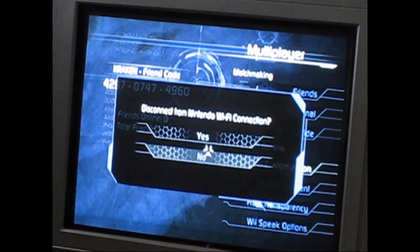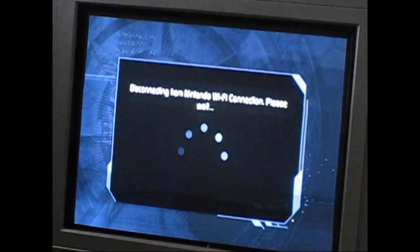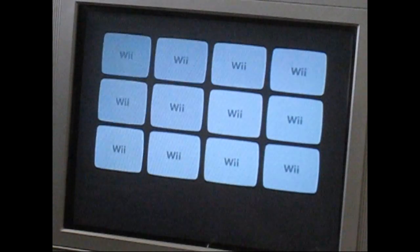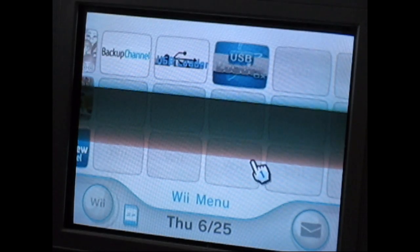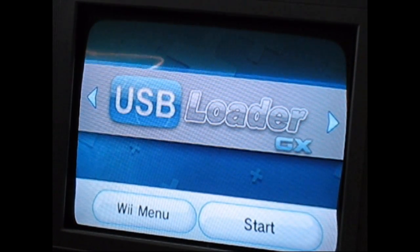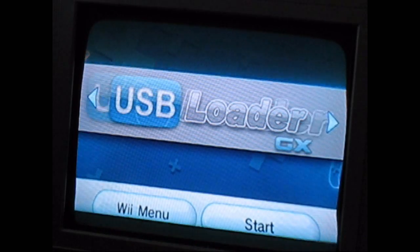Now I'm going to go back to Nintendo Wi-Fi and load Wi-Fi connection from the USB loader. I am using the USB Loader GX. I'll pop into that and show you the channel a little. This is my favorite of all the loaders just because the interface is so good on it.